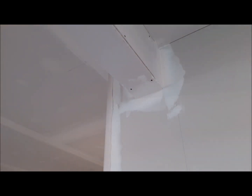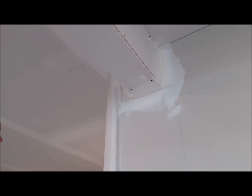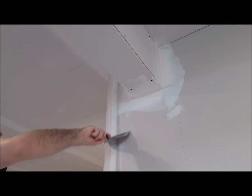Just run your fingers down the edge to get out some of the excess. Then take the drywall knife and just smooth out along each side. You want to press quite firm to make sure you get all the excess out.